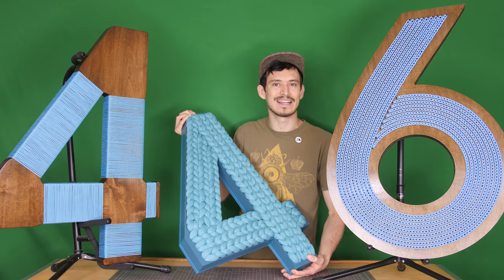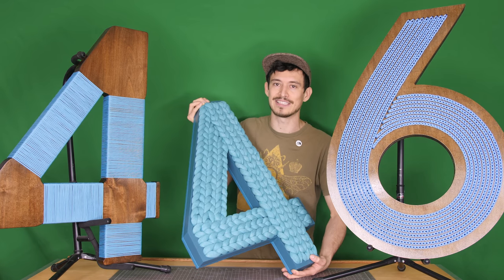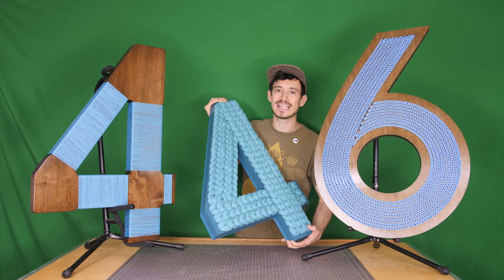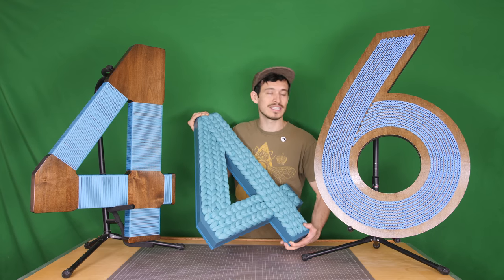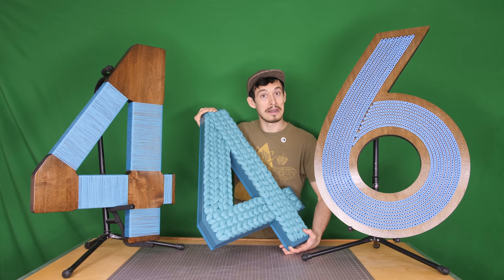Hey friends, welcome to MakeAnything. I missed ya! It's been a while since the last video, but I have not slowed down and that's why we've got a pretty crowded table today. Since my last numbers video I've been churning these things out, all sorts of different numbers, and these are just a handful, but I thought I'd show them all together in the same video today because they have a common thread.